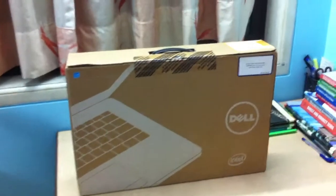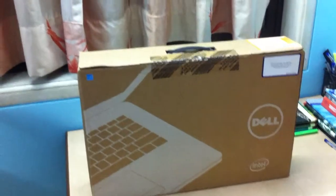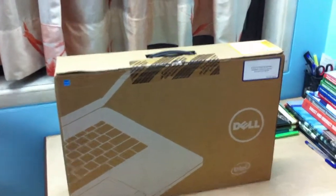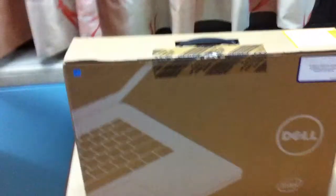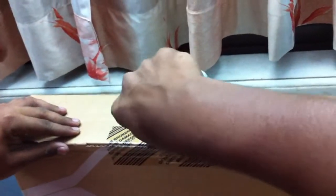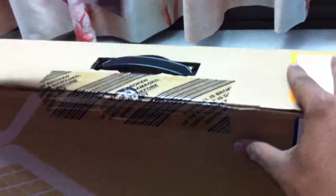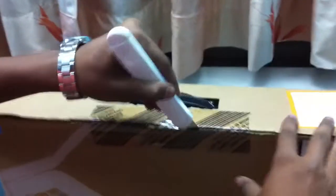Hi there guys, this is Kamlesh and today I will be doing an unboxing video of my Dell Inspiron 15. So let's start the unboxing — let me cut down the seal first.